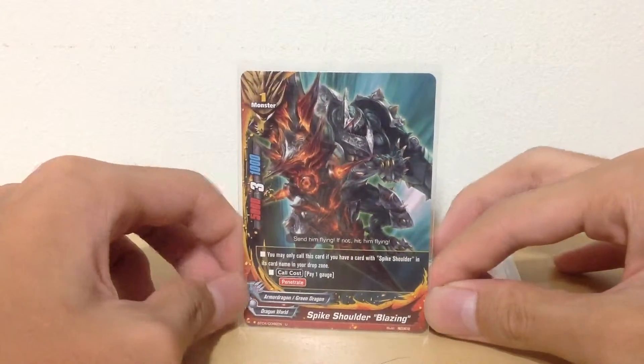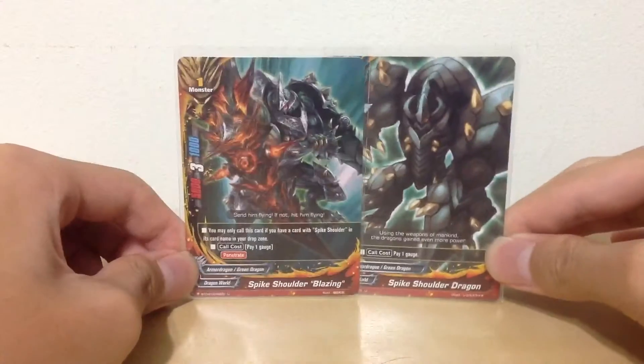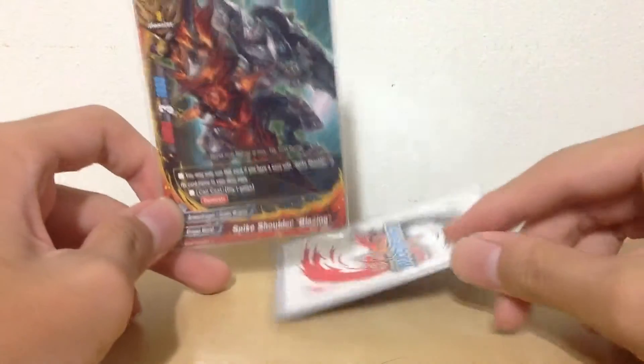You may only call this card if you have a card with Spike Shoulder in its name in your drop zone — so basically either one of them. The call cost is 1 gauge, and it has penetrate with a very strong 3 criticals.